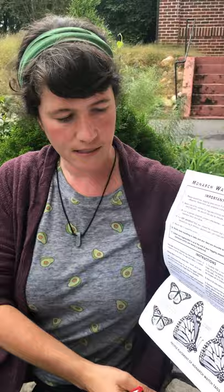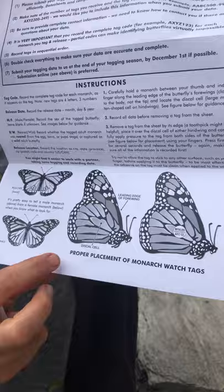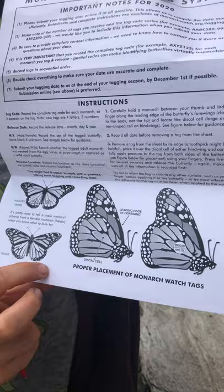This process is a little bit delicate — you have to be careful. We're going to grab the butterfly right here on the part called the leading edge of the forewing, and then I'm going to put the sticker on this discal cell right here. It's shaped like a mitten, and in that spot this sticker won't hurt the butterfly or keep it from flying.